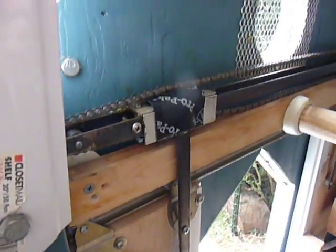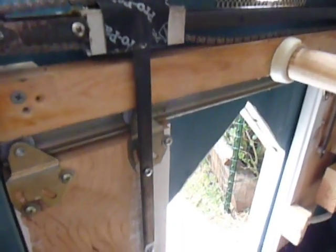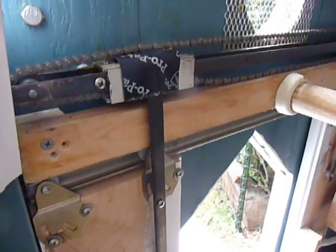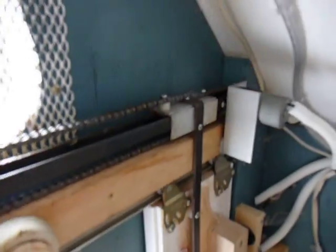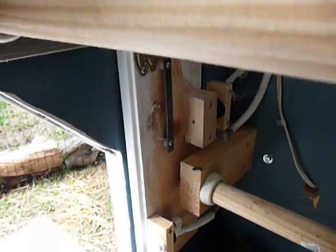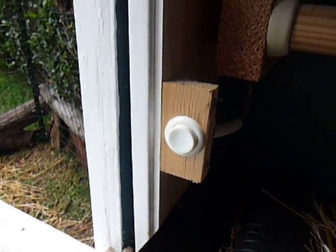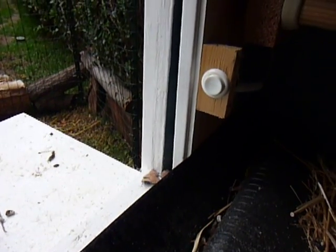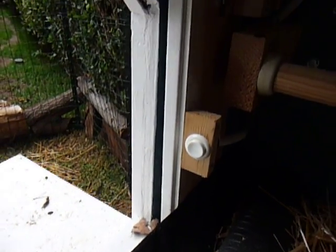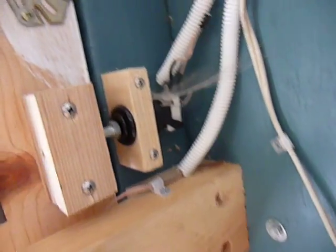So you can see up here, I just have a geared chain drive, and the bottom of the chain is connected to one side, and the top of the chain is connected to the other side. And then I have a button right here that when the bolt hits that, it's going to let the controller know that it's closed. And then over here, same idea, I've got a button — the bolt hits and lets the controller know that it's open.